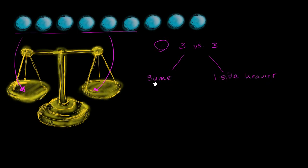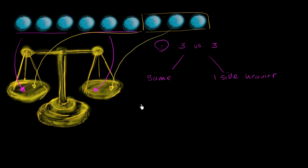So what can you deduce if they are the same? Well, if they are the same, then you know that the remaining group must have the heavy ball. So if you know that this group has the heavy ball, then what you do is out of this group, you put one of the balls on each side. Then you weigh that other group by doing one versus one.